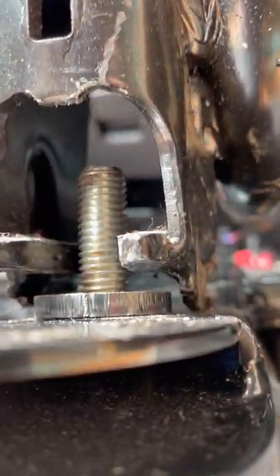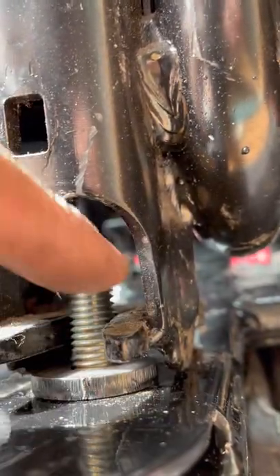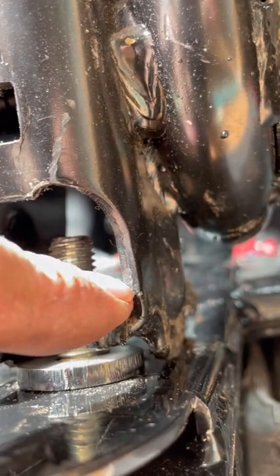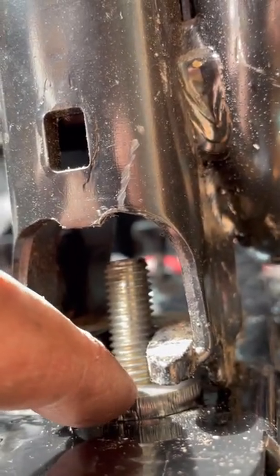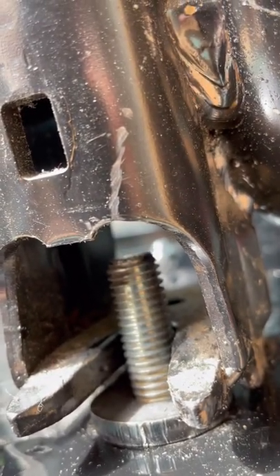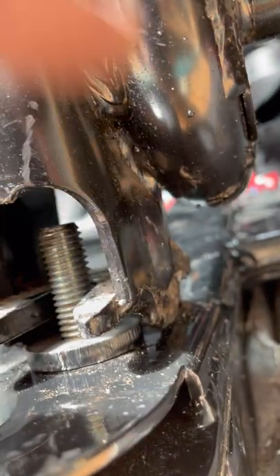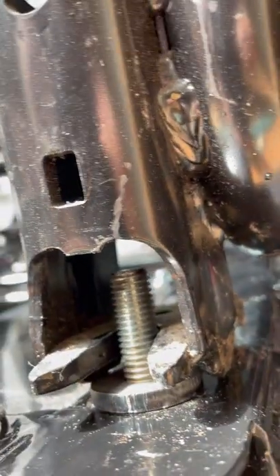That's what it looks like at the minute. It obviously can't go above there because there'll be a huge gap. I think I've got to pack it out with washers and then stick a washer over the top, because the hole isn't big enough — it'll be pushing against the washer. I'll see if I've got any washers.